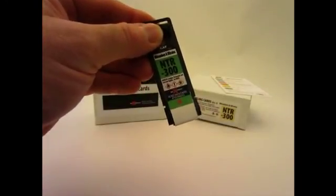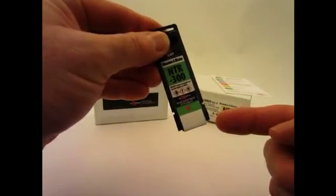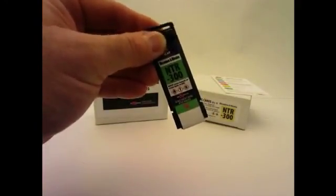Using the sample cards: each sample card has a white sample collection paper located directly below the label at the bottom of the card. When handling the sampling cards, do not touch the sample paper with your hands to avoid contamination of your sample.